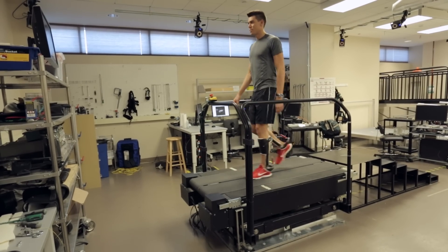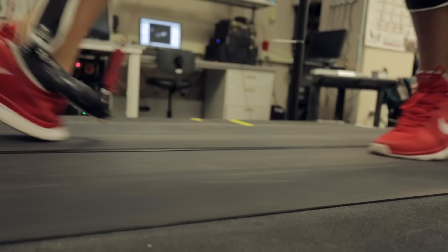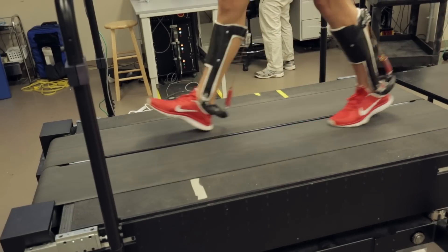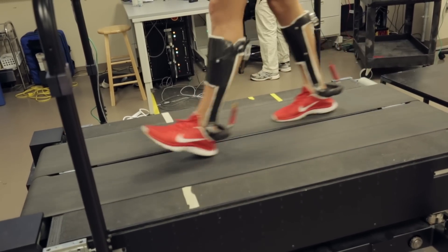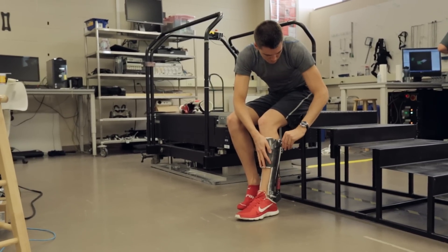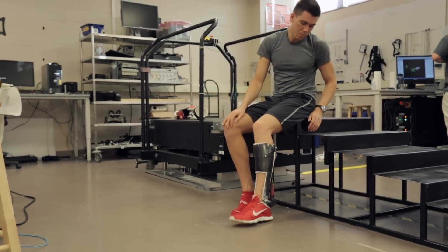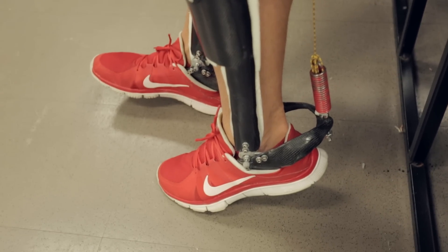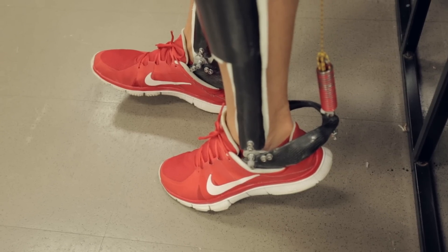What we learned in our lab over the last few years is that humans, when they use their calf and Achilles tendon, they're not using their muscles as motors — they're actually using their muscles as clutches. So we had the idea to take that clutch spring, or the Achilles tendon calf muscle, and copy-paste it outside the body in a mechanism that could be worn in a carbon fiber skeletal structure — an exoskeleton.